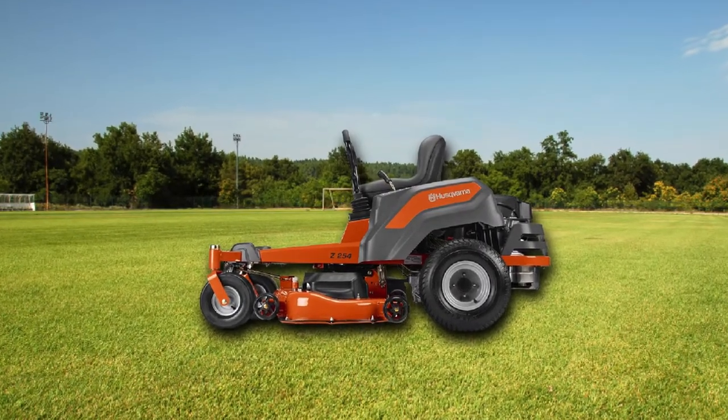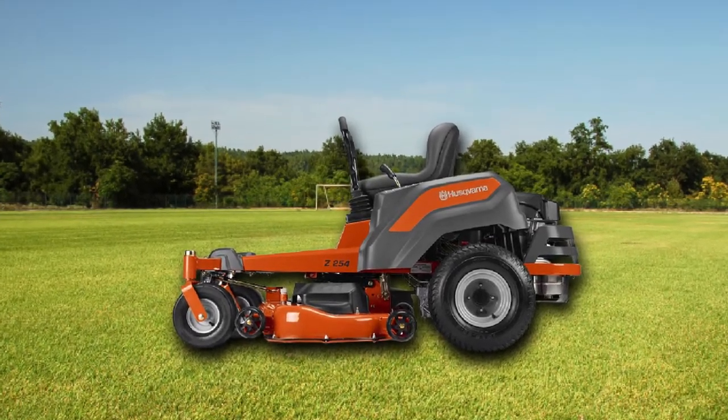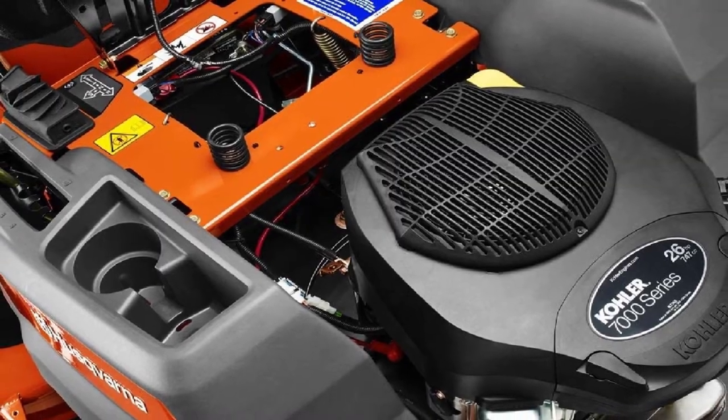On the whole, the Husqvarna Z250-454 is one of the best zero-turn mowers for comfort usage. It also helps get the job done with performance and style to tackle grasses.